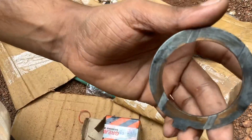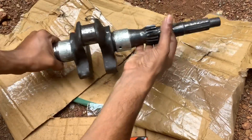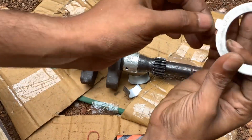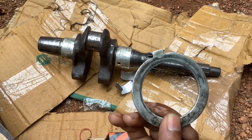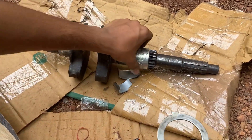This is the thrust washer. This is the right shape of this shape. This is the size. I will change the size.